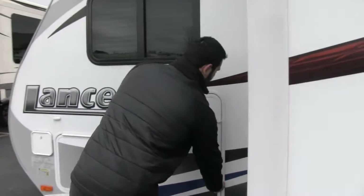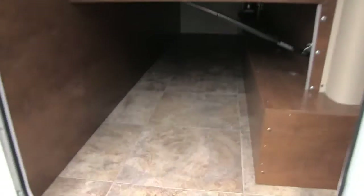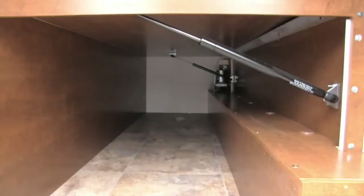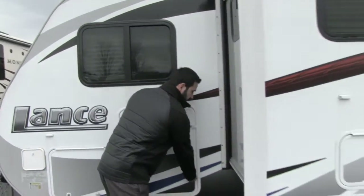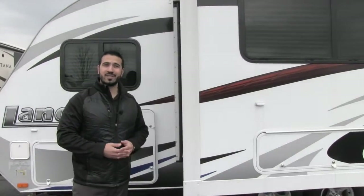Also take a look at this — not only do you have the big pass-through with the tray, but you also have this massive storage here underneath your bed. A lot of great features on the outside — let's go check out the gorgeous inside.